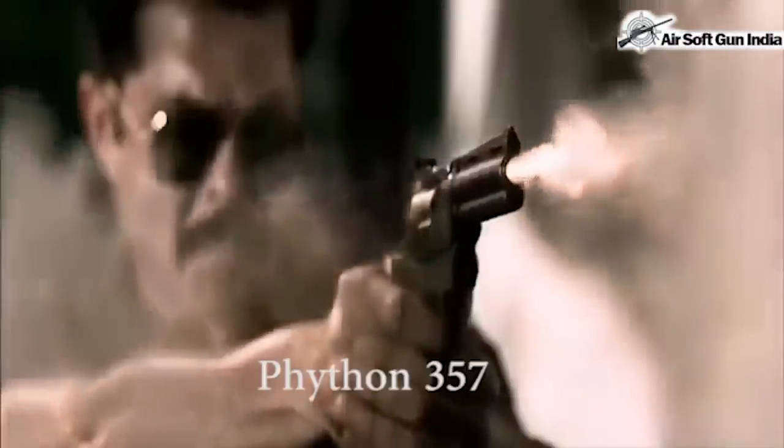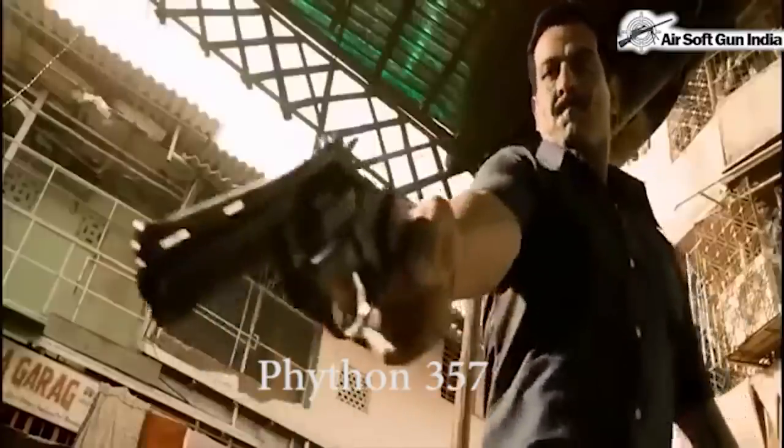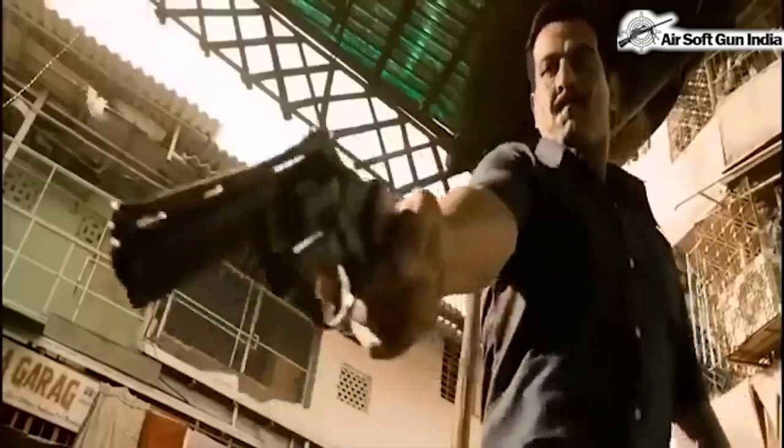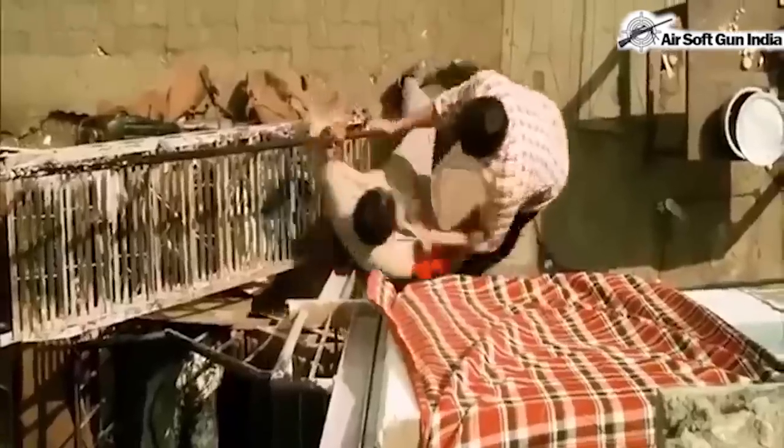This is the Python 357, which is a front-firing model — the same Python 357 is used again in this scene. The original model was made by Colt, while the replica is made by Bruni. If you want this model, you'll find it on our website, Airsoft Gun India. Check out the website — the link will be in the description down below.